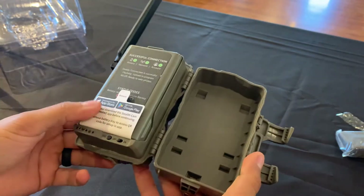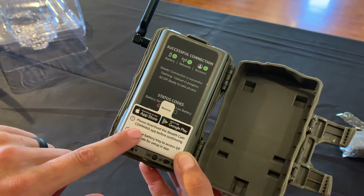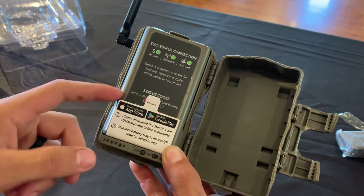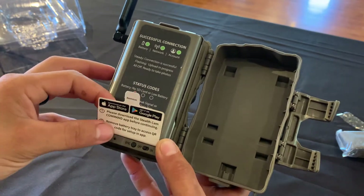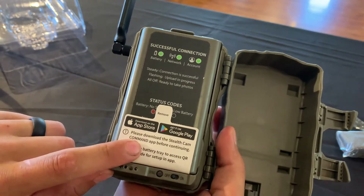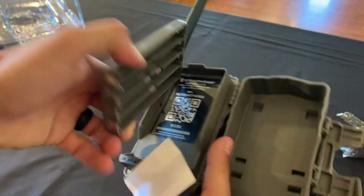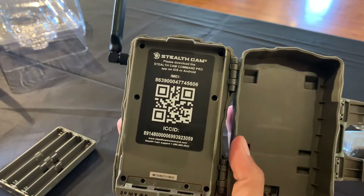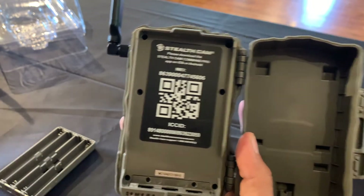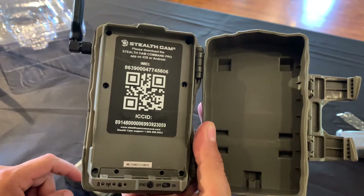First things first, when you are going to activate your camera, you have to download the Stealth Cam Command app from either the Google Play Store or the Apple App Store, depending on whatever phone you have. To get the QR code, you need to download the app so you can scan the QR code on the camera to activate it in your app. You take the battery tray out — that's how you get to your QR code — and you scan it with the camera on your phone. It automatically punches in all the numbers and gives you the option to activate the camera and give the device a plan online.